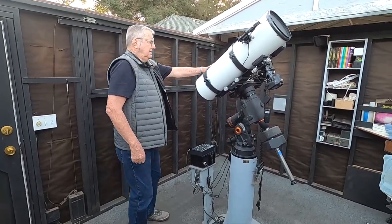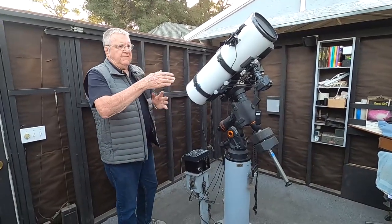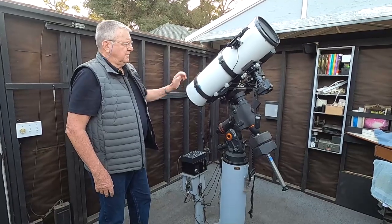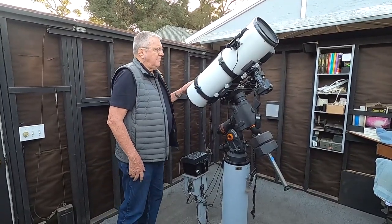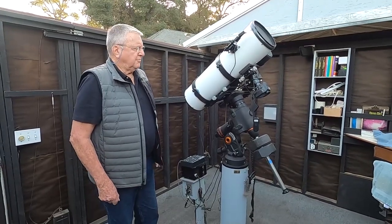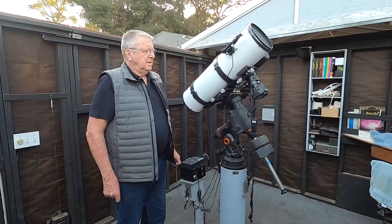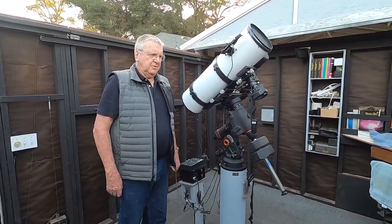I have a guide scope to the side, which can go off-axis to find a suitable guide star, and then I can do all my photography with this. I've had this scope for about five or six years, ever since I decided to do digital photography. I got an 8-inch — I used to have a 10-inch that I used with film photography, but I stopped doing that quite a few years ago.